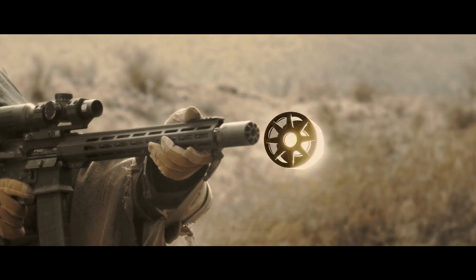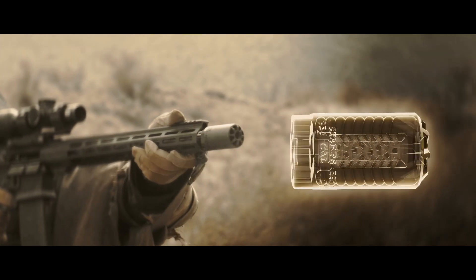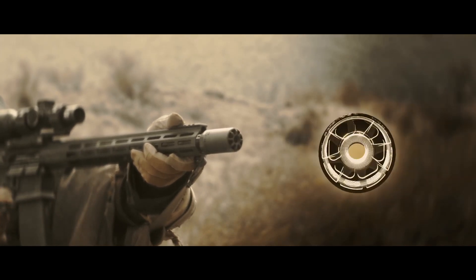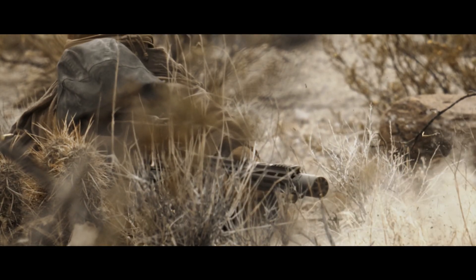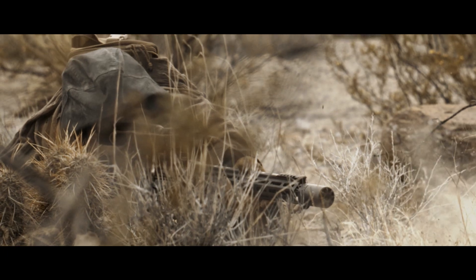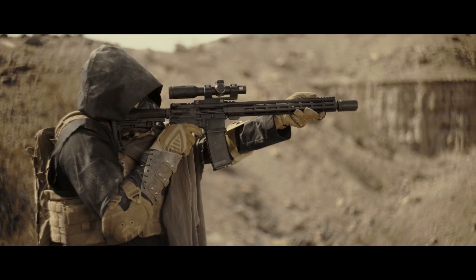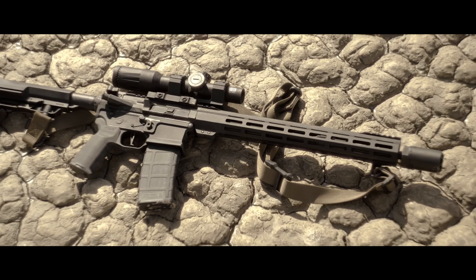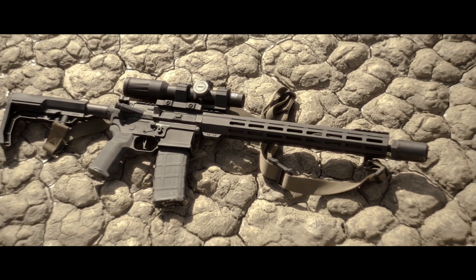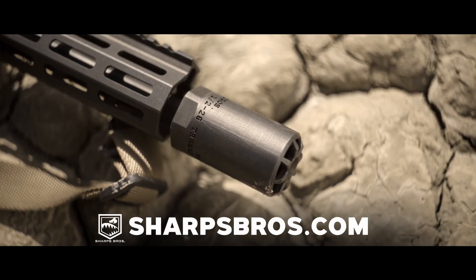Internal flash reduction features include geometrically complex internal ribbing and no external side vents or ports, which mitigates dust and debris signature when firing from a prone position. All that technical wizardry boiled down — Badlands makes your blasting experience badass. Designed for calibers .223 through .354. Visit sharpsbros.com to learn more.